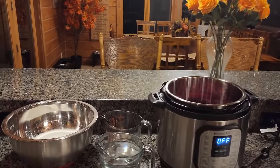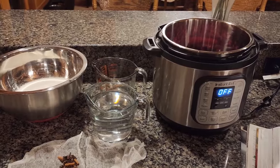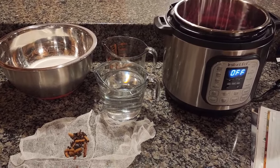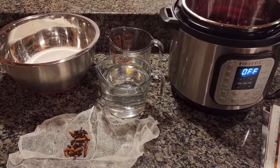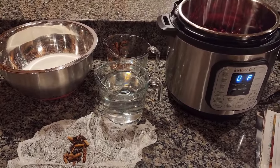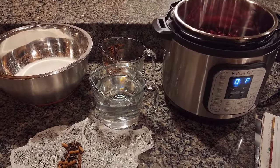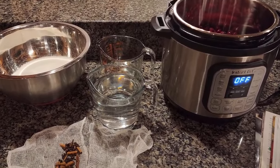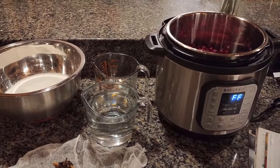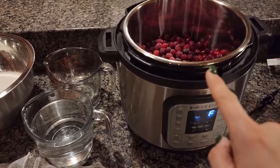Welcome back to Rocky Mountain Homestead. Tonight we're making jellied cranberry sauce — I've only ever made the whole cranberry sauce before. I'm tripling the recipe because the Ball book's original amount makes just two pints, which is too little for the size of our family. I had a five-pound box of frozen cranberries from Azure Standard, so I tripled everything. I'm hoping this batch will make six pint jars.